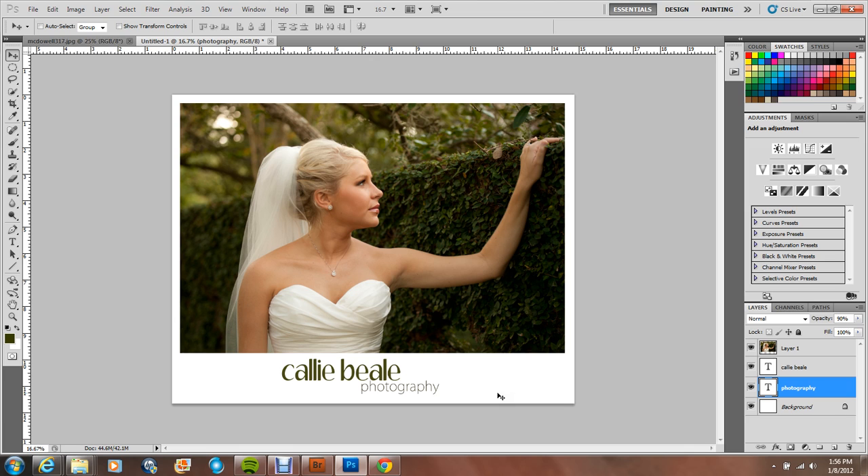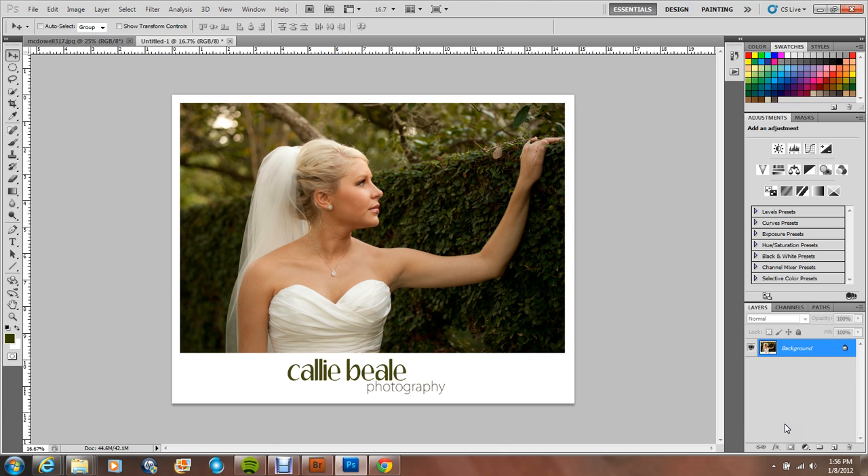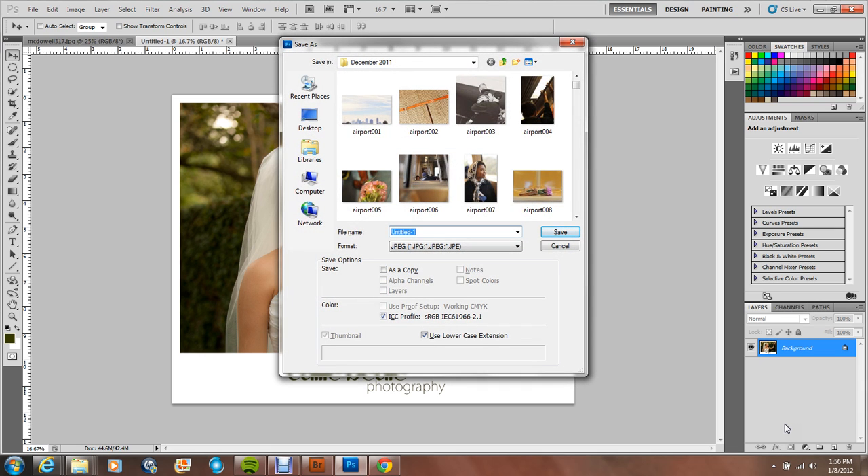Voila! I'm going to move it over by the hair. I'm not shooting for perfection right now — I'm just trying to show you how you can do it. The next thing I would do is merge my layers with Control-Shift-E, and then Control-Shift-S to save. Always, always, always rename the file so that you have your original ones intact. That is so important — always make copies and don't mess with the original.